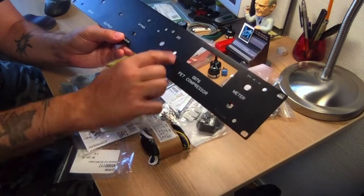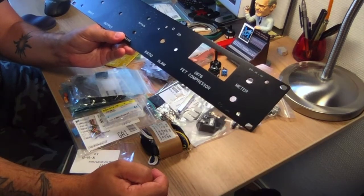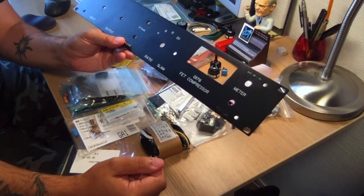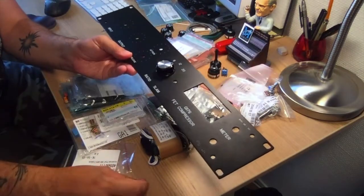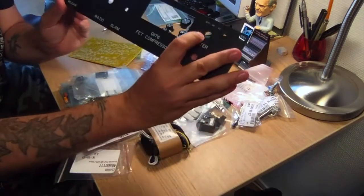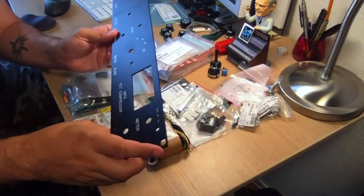So you can see the Slam mode — or nuke mode as they also call it — it's a cool name for just putting all the buttons in. The ratio is going to be on a big knob, and the bypass and meter select are going to be here as well. No problems.